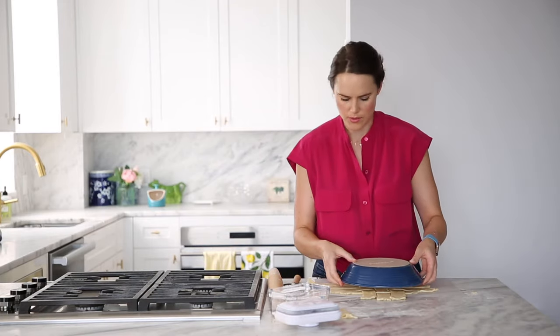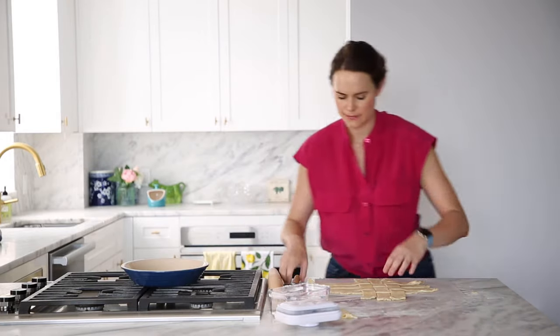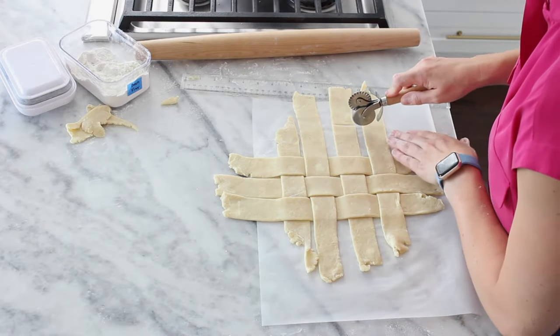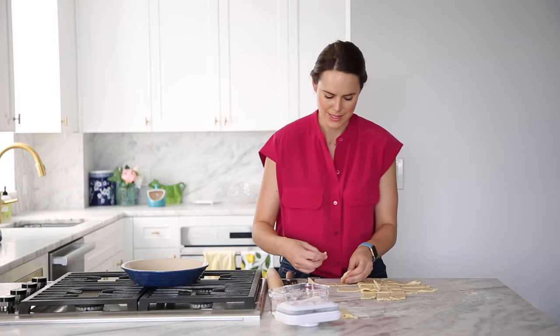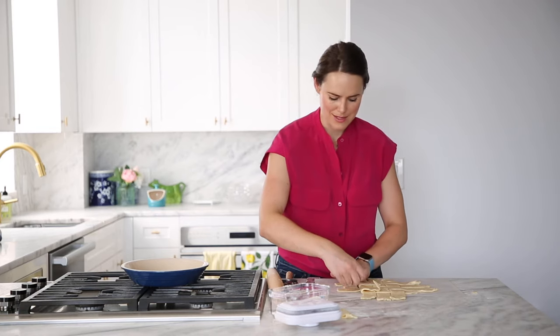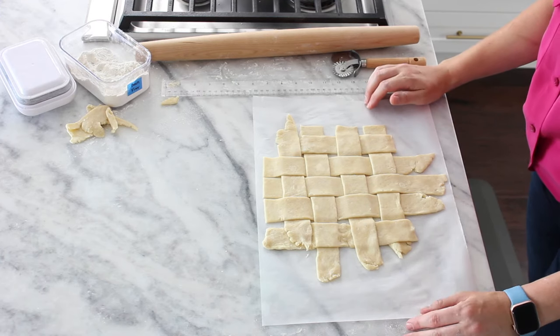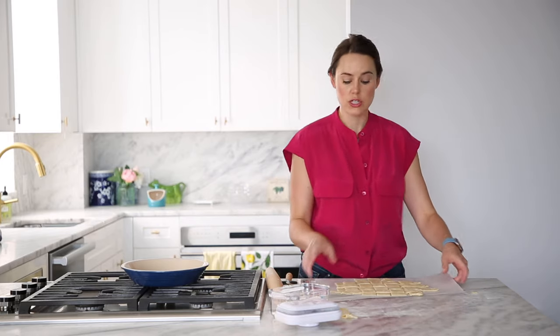Take your pie dish, look at it, and identify where you need a little bit of extra strip here and there. Take small pieces from your scraps and piece them together — no one will know. Now I'm going to get this lattice in the fridge to chill. You could make one and a half times the recipe to have more than plenty, but this is how to make it work with a single recipe. Get this in the fridge to chill while we make our filling.